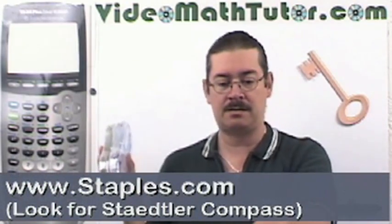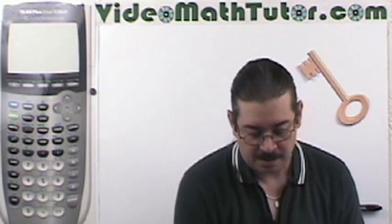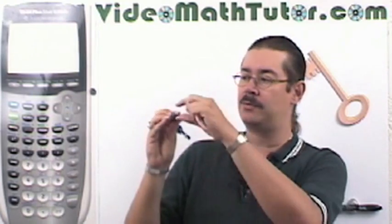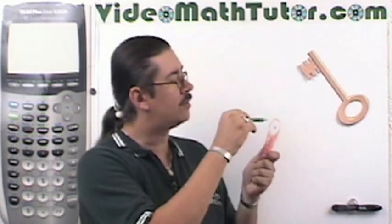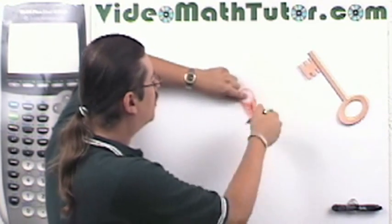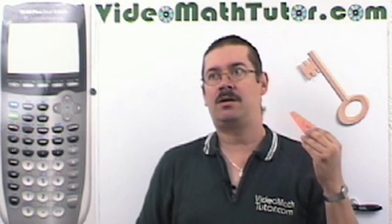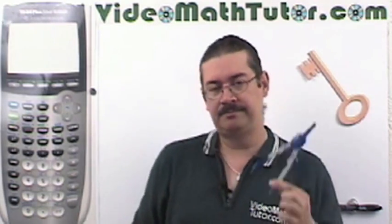You can just go to Staples.com to find these. If you're a younger student worried about compasses, there are safety compasses available — these are neat if you just need to draw quick circles. You put your pencil in here and circle it around, or place it on the board. However, I don't recommend these if you're doing compass and straight-edge constructions in geometry — stick with the old tried and true for that.